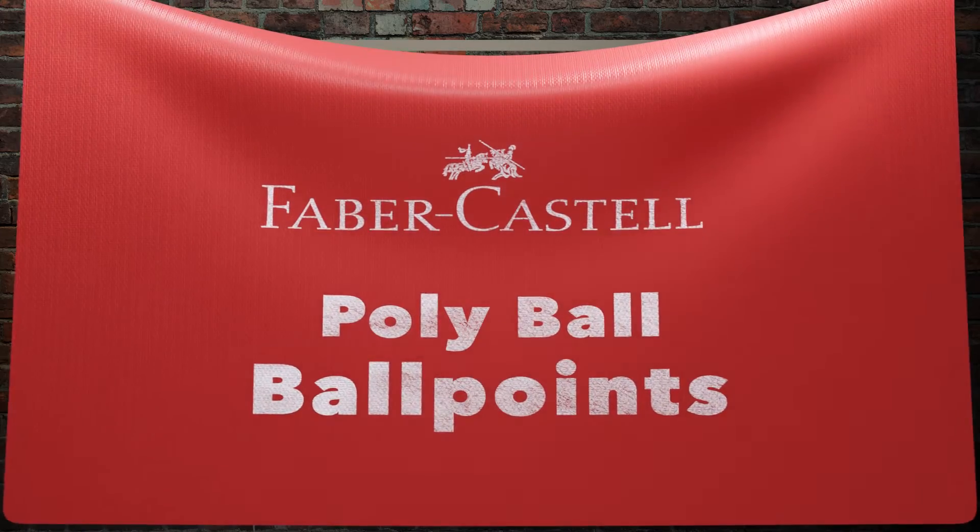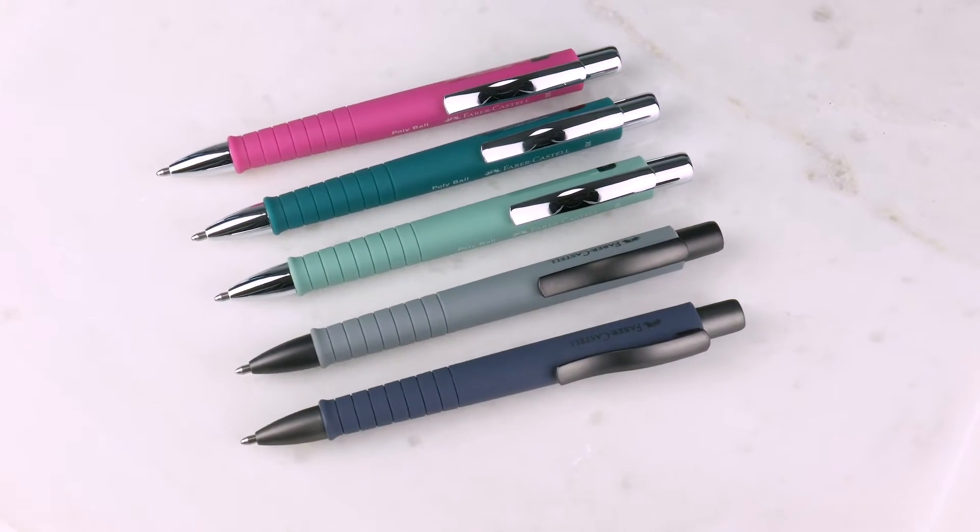Faber-Castell Poly-Ball. I want the one color that didn't come in — actually, two colors didn't come in. This is a super, super pen. It's really, really cool. It's ridiculous — it's a Faber-Castell Poly-Ball.